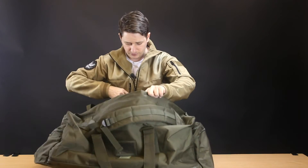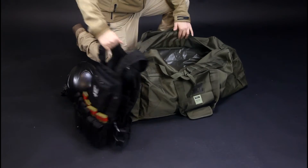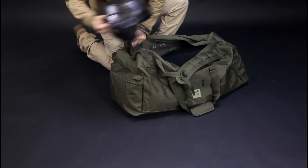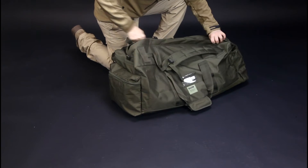It can definitely fit your boots, your rig — if you've got a small chest rig like I have you can fit that in there. If you've got a small carbine-style rifle or a sub gun, that will fit in there as well. You can definitely fit everything you're going to need for just your walk-on kind of skirmish in this.